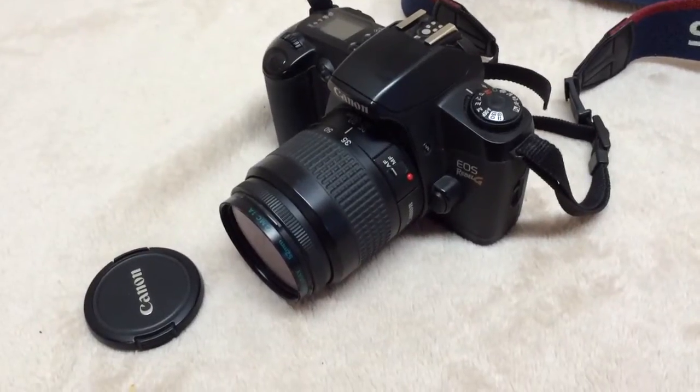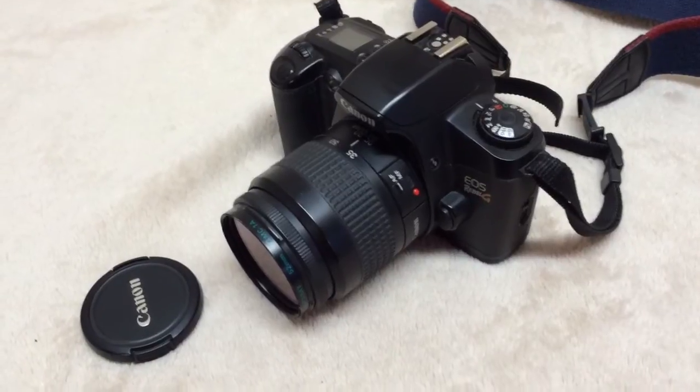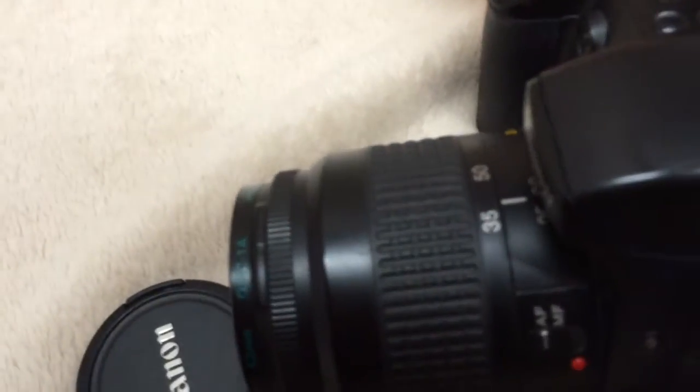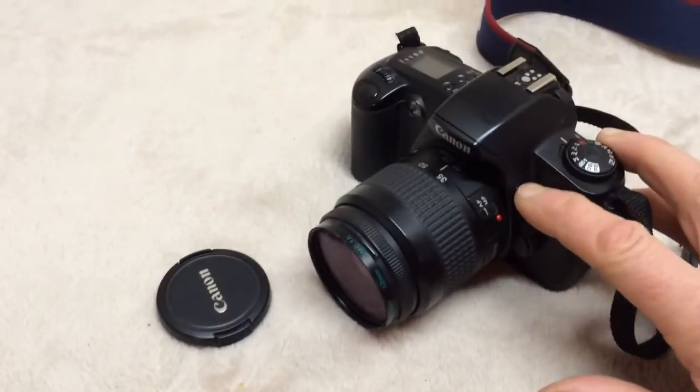This is a Canon EOS Rebel G. I've put new lithium batteries in it. The display comes on and all the functions appear to be operative, except I can't seem to get the flash to work.